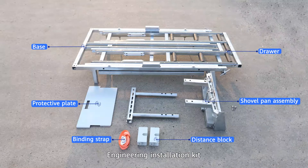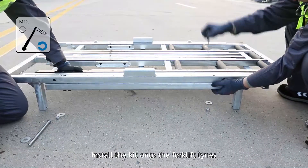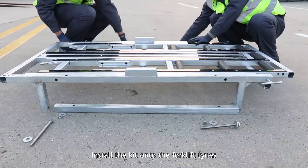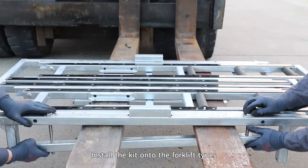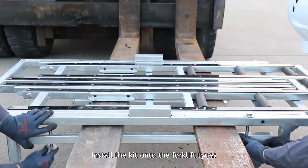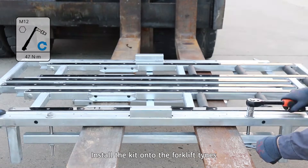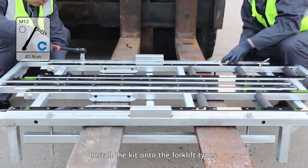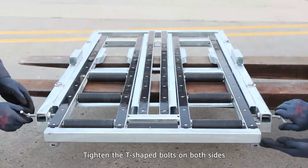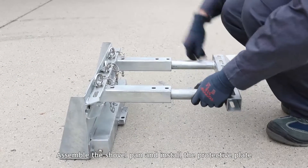Install the engineering installation kit onto the forklift tines. Tighten the screws on both sides. Assemble the shovel pan and install the protective plate.